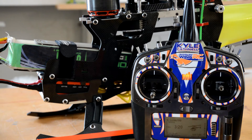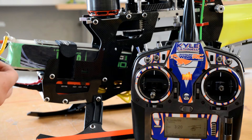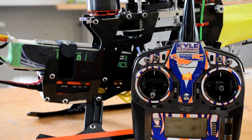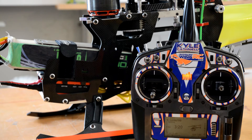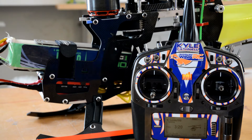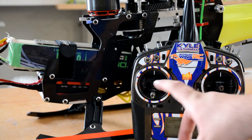To get started, the first thing you're going to want to do is plug in your 12S pack. Again, you want to make sure your throttle is all the way down and you're out of hold so that your ESC will arm. Now that we're all powered up, our initialization beeps have already happened and we have our throttle down.